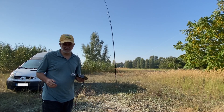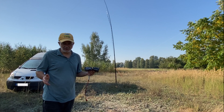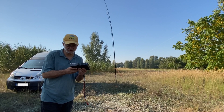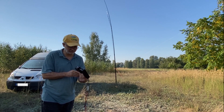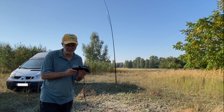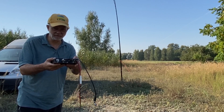Hello guys, this is Linas, Lima Yankee 2 Hotel. I'm in the fields today and I want to get an answer to a question: can these two nice little pieces of equipment — the power amplifier Micro PA50 and mini automatic antenna tuner CGJ100 — work together? They are connecting nicely together, but can they work?